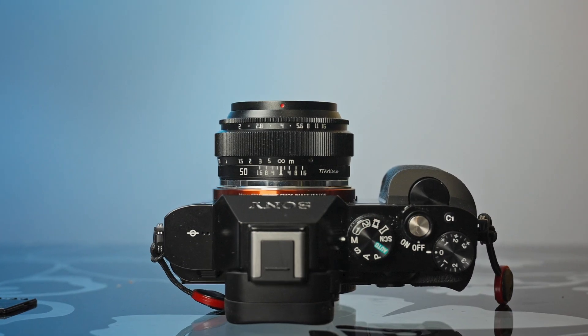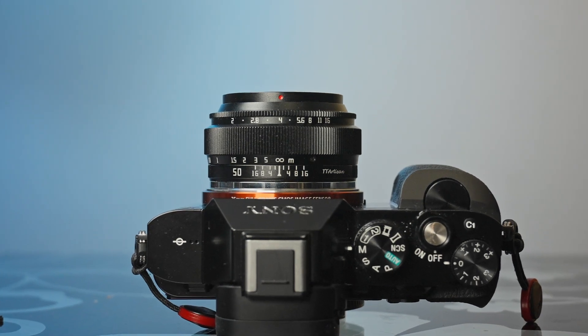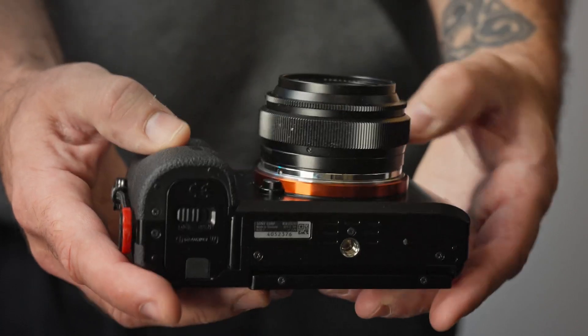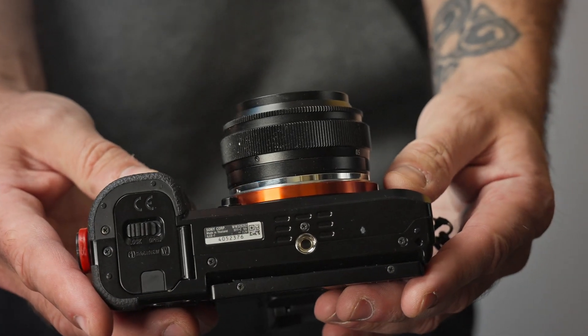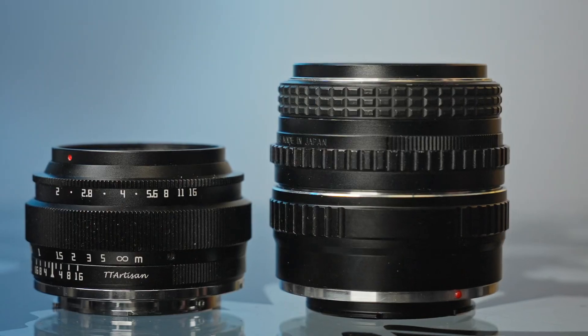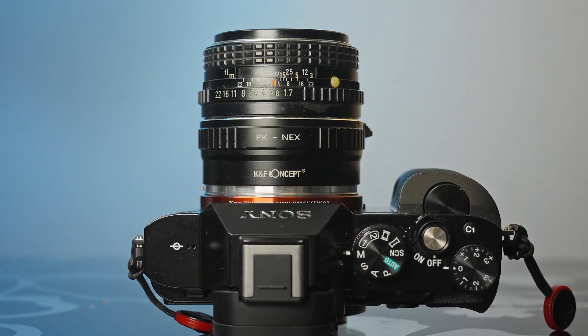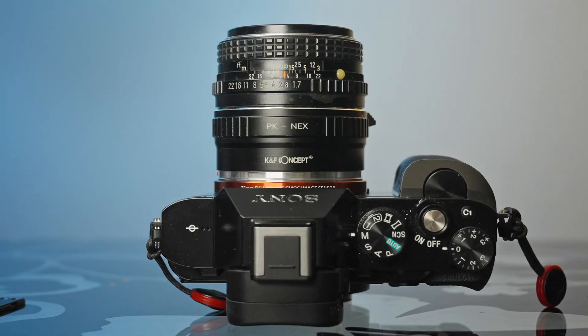It natively fits most mirrorless cameras on the market today without any adapters, and that is the main advantage — without the adapter this lens gets really tiny on the camera. Especially when I compare it to vintage lenses, they tend to protrude quite a lot, and the adapter adds quite a lot of size.